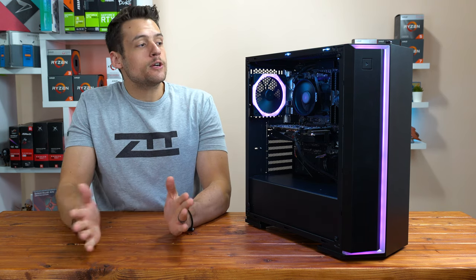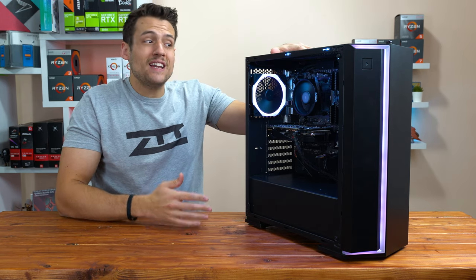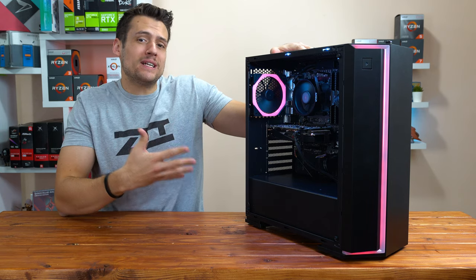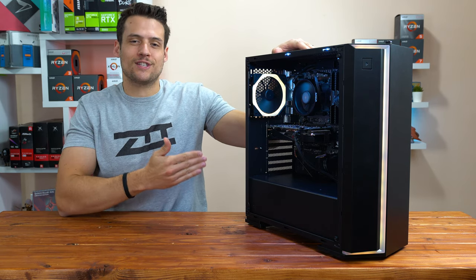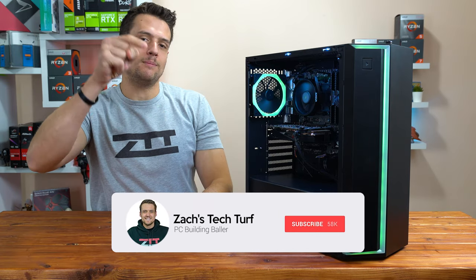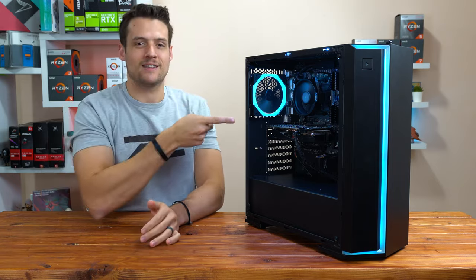Welcome to Zach's Tech Turf. Today we're going to be talking all about pre-built gaming PCs such as this one from 1337, and how I actually recommend going down this path for a lot of you. If you're new here and you want to see other PC build videos just like this one, hit that subscribe button down below and also that notification bell so you never miss an episode. Let's check this thing out.